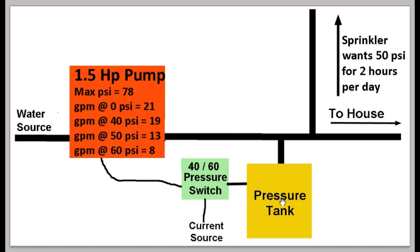This pump is controlled by a 40/60 pressure switch and a typical pressure tank — a very normal system with no special valves installed yet. In my scenario, I'm using this system for house water and for a sprinkler. For the sprinkler, we need exactly 50 PSI: more than 50 and it shoots into the neighbor's yard; less than 50 and it doesn't reach far enough. The sprinkler runs for two hours a day.